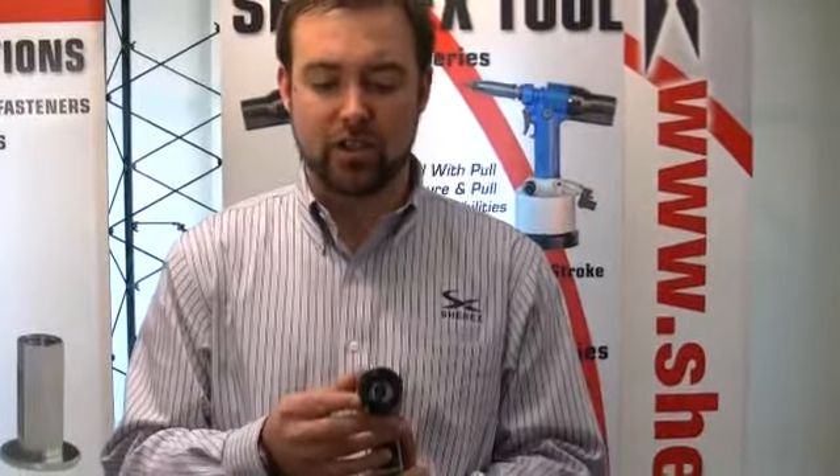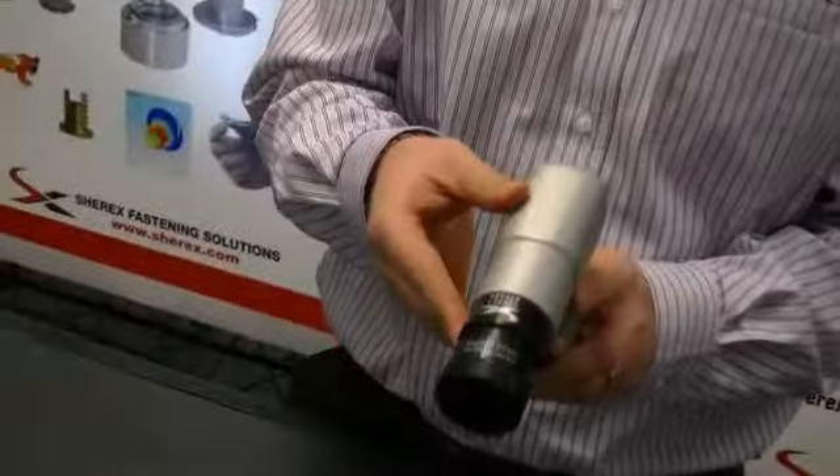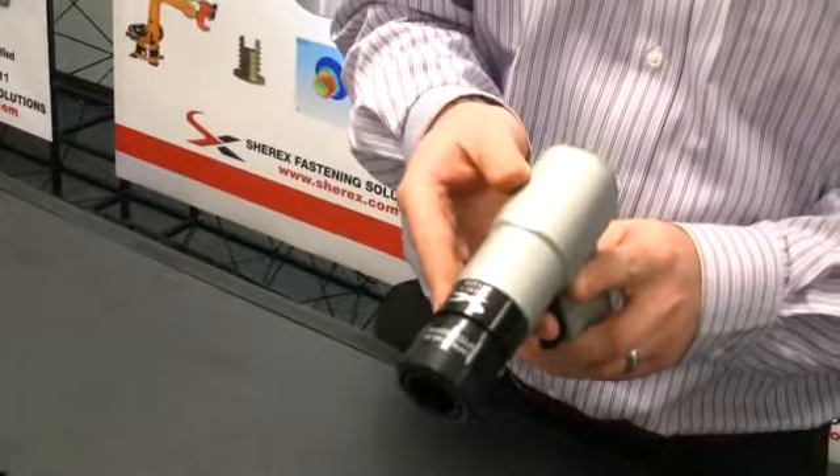Today we will be using an SSG 802. The 802 is for setting M5, M6, quarter-20, and 10-32, and is a 1500 RPM tool.